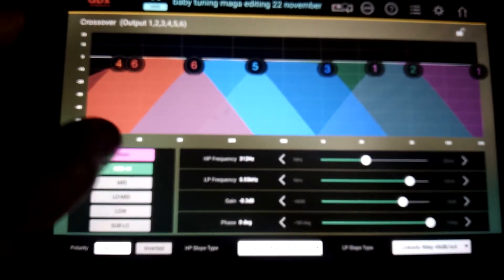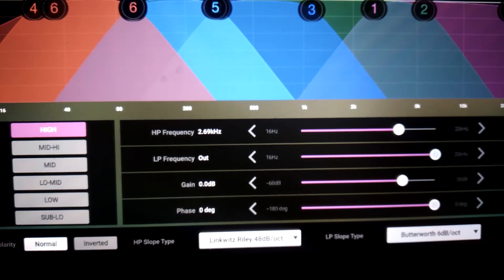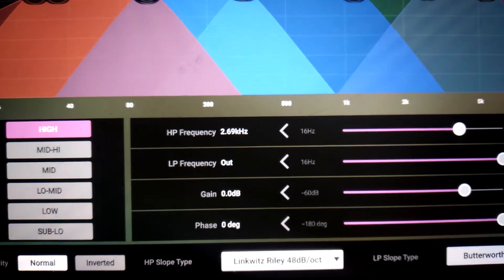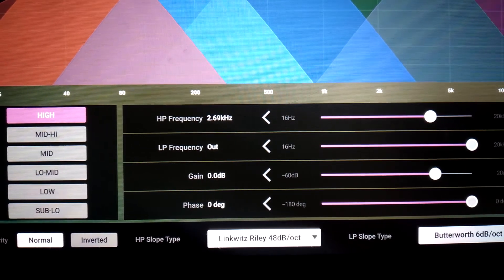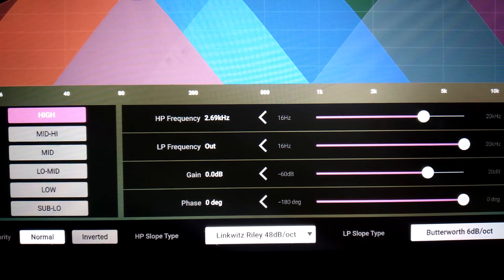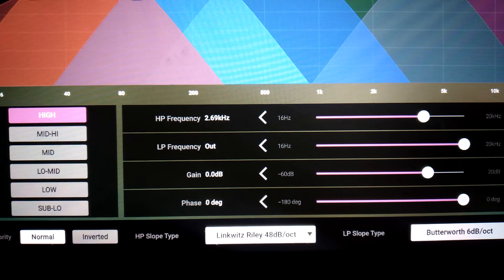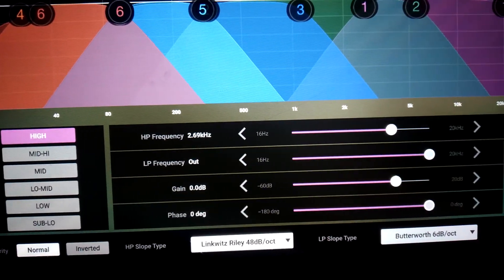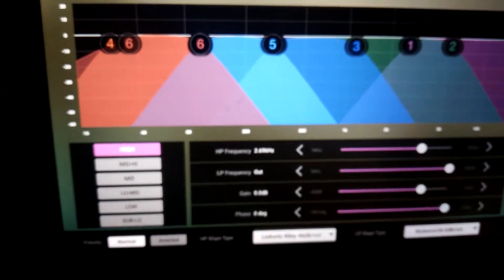Highs — horn driver: high-pass frequency 2.69 kHz, low-pass frequency 20,000 Hz, gain 0 dB, phase zero. High-pass frequency Linkwitz-Riley 48 dB per octave, low-pass frequency Butterworth 6 dB per octave. That's the crossover settings for the four-stage system.